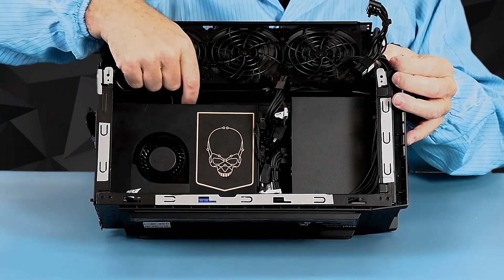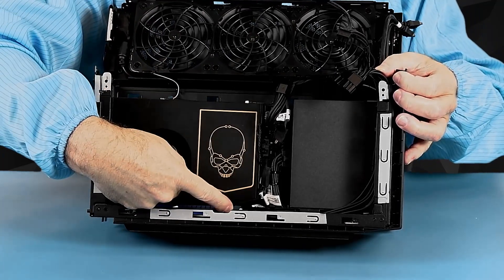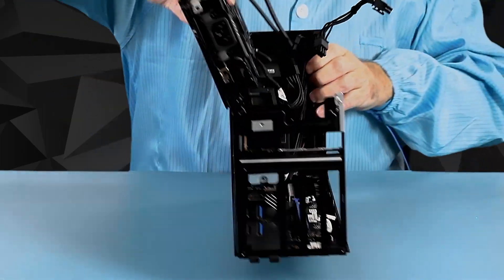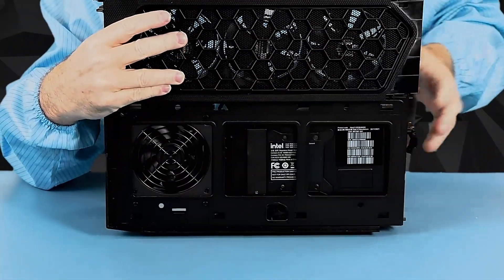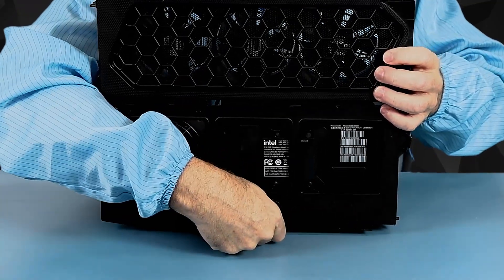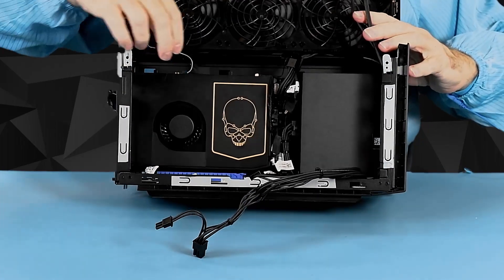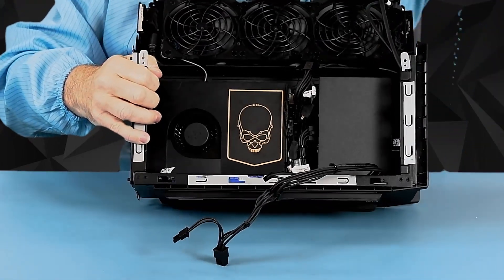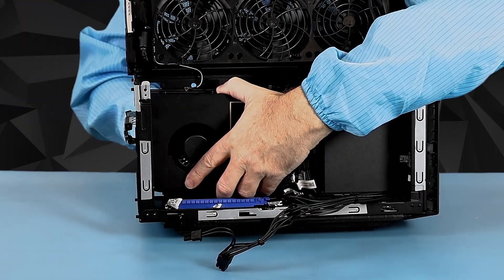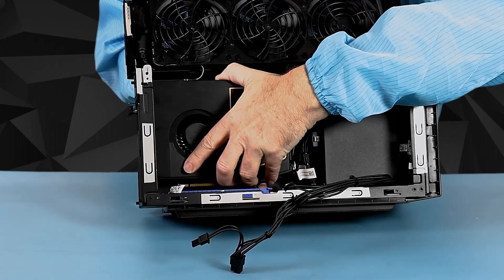I'll use a small flathead screwdriver to help me pull the antenna connectors straight vertically out. On the back side there is an ejector — similar to the ejector on the graphics card — accessed through this little hole here. You just push down and it ejects the card. So to get the card out, now that I've ejected it, I can come over here and continue to remove it, pushing down on the ejector just to make sure it is unlatched.